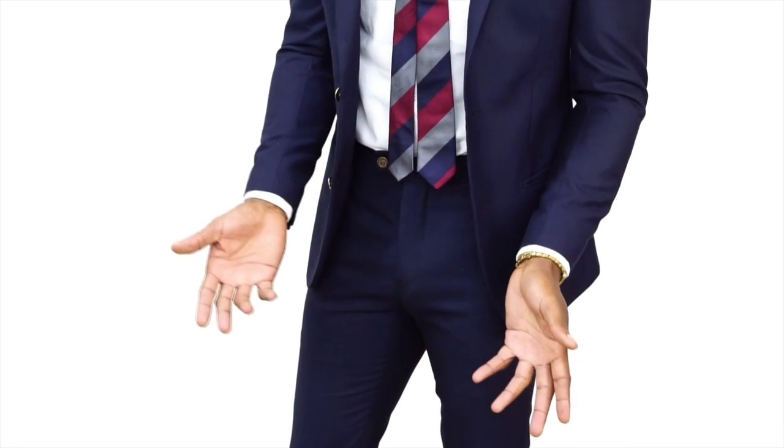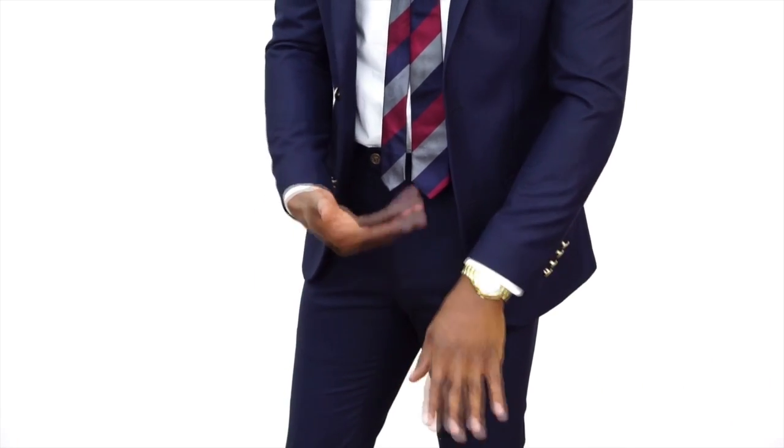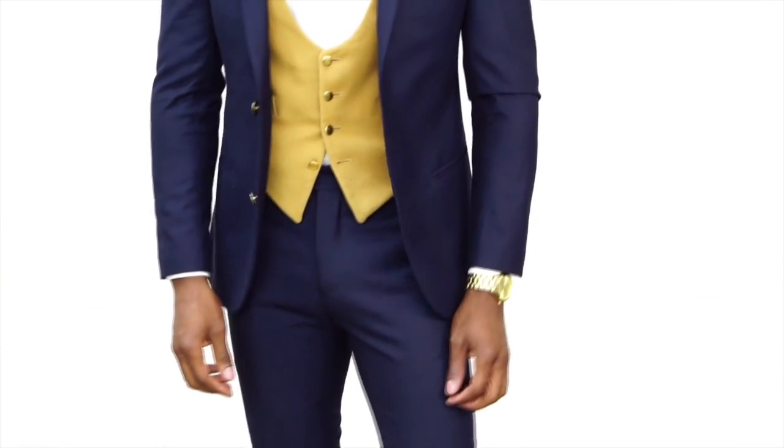If you have belt loops, be sure to get a coordinating color to match your shoes. My gold watch is just an accessory — wearing a business suit you always want to have some type of watch on. I like gold, so it works nicely with my entire suit. Last but not least, a quick style tip: you don't see any shirt underneath my white dress shirt because I wore a gray t-shirt. The gray keeps it dark underneath so you don't see a shadow through your dress shirt.